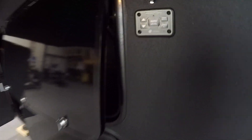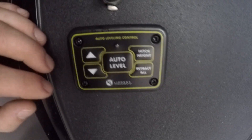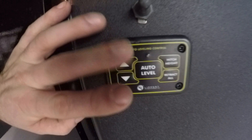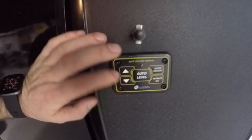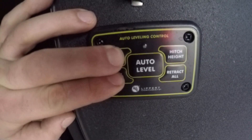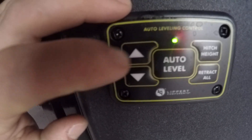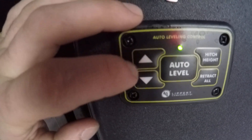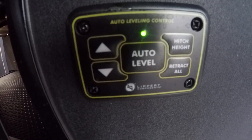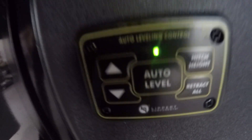Right below is the panel you'll use 90% of the time for leveling. To bring power to this panel — right now it does not have power — hit Up and Down at the same time. That will bring a green light showing you have power to this panel. These Up and Down buttons control just the front legs. Auto Level, after your truck is pulled out of the way.